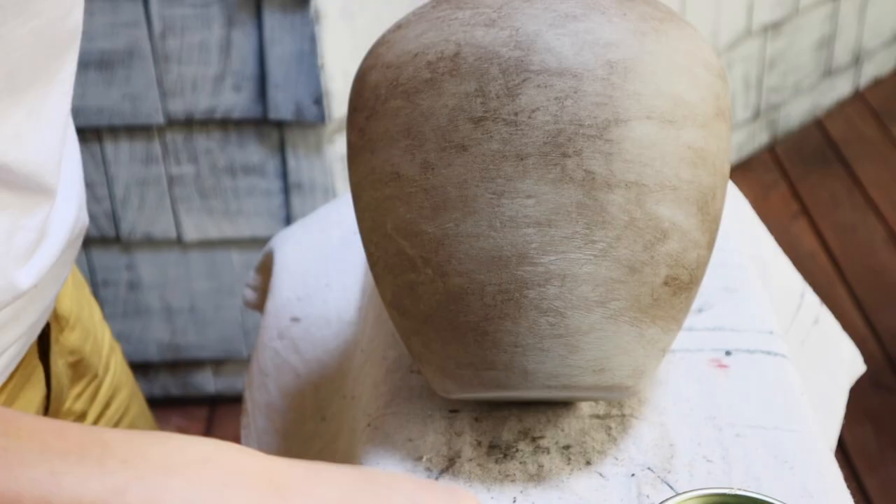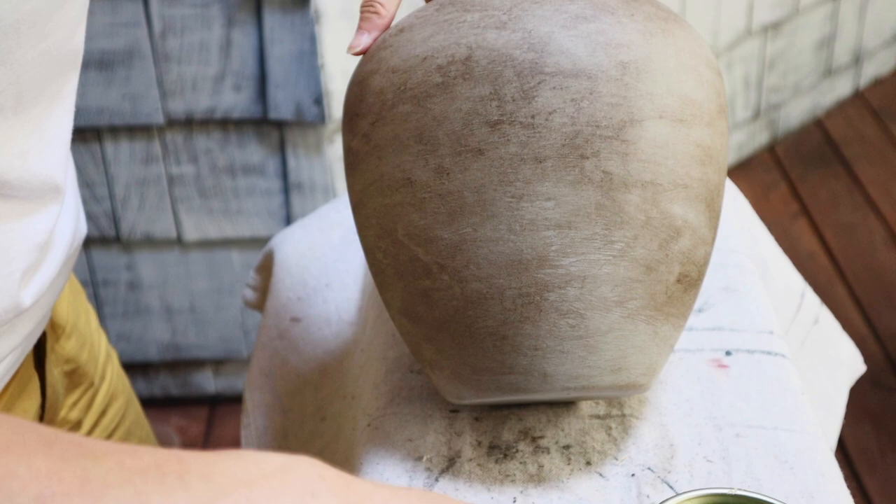If in any area you apply too much dark wax, you can always use the clear wax to wipe it off.